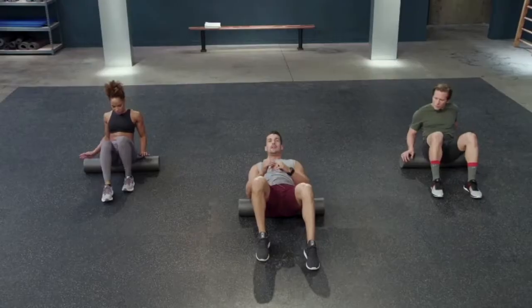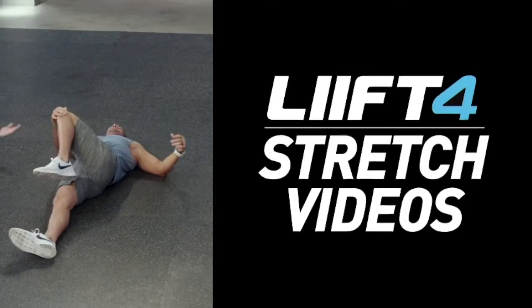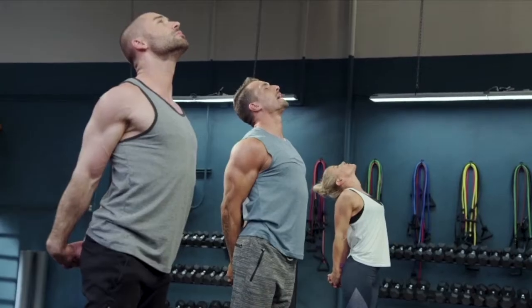Trust me, after these workouts, you're going to be psyched for your recovery days. The three recovery days give your muscles the time to rest and rebuild so you can come back stronger. You can also take a rest day and then use one of the two Lift 4 stretch videos to help your body recover and get you ready for the next workout.